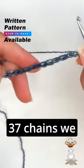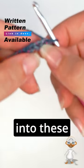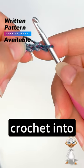Then we chain 37. When we have 37 chains we will now begin working into these chains, and then we will do one single crochet into this chain.